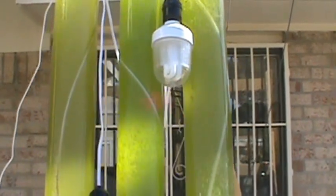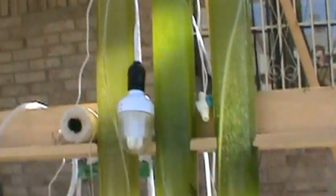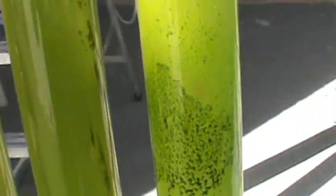Here you can see some algae on the tubes in an area where the bubbles are — the algae has collected there. Higher up you still see a little bit of algae, but not as much as below the bubble line. I'm pumping atmospheric air through it — carbon dioxide, oxygen, whatever's in the air.